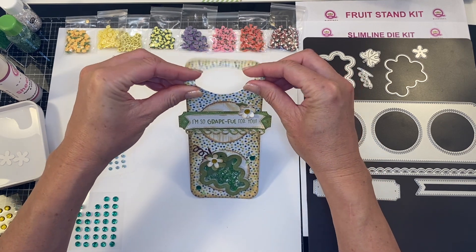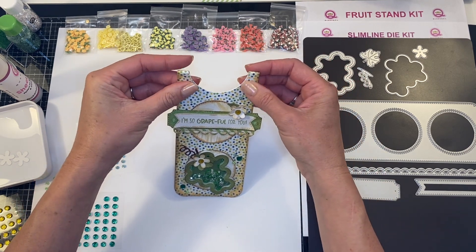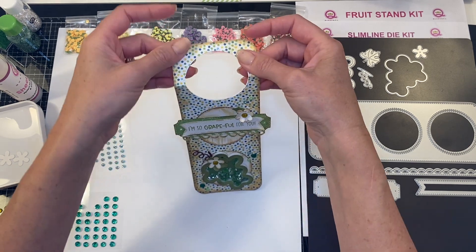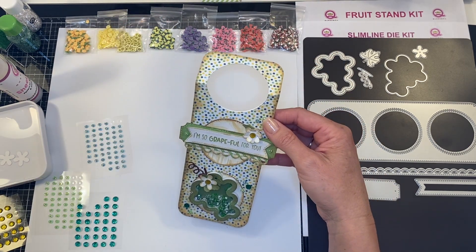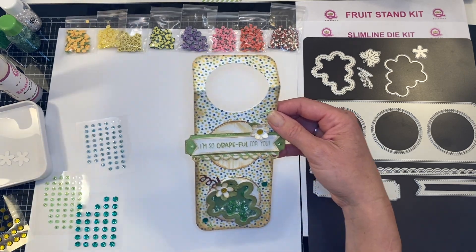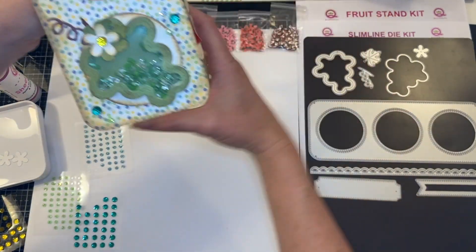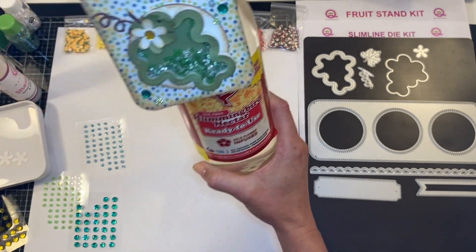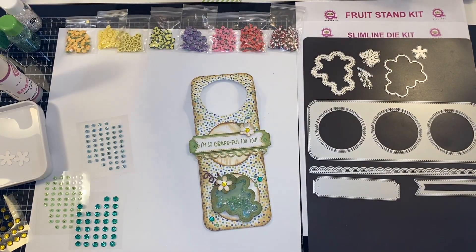You can either do a fold right here, but I like to do a fold centered right there — and now you've got a great little wine tag to gift to any of your special friends. Thank you guys so much for watching.